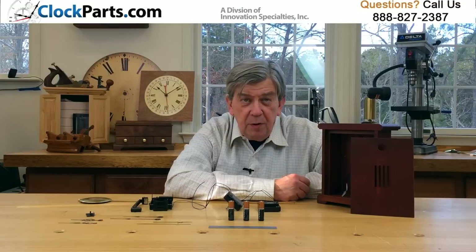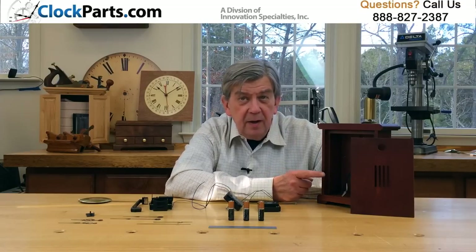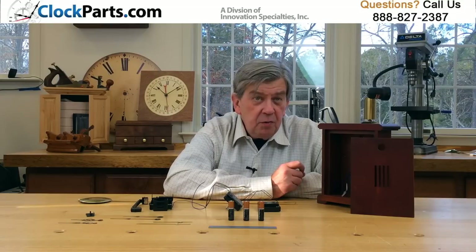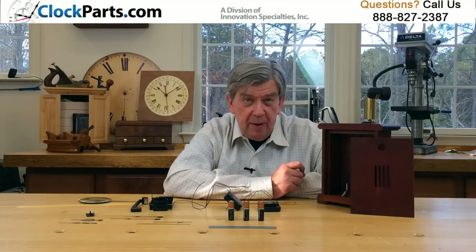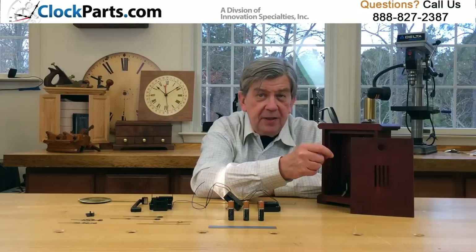Easy setup with flexible speaker module positioning. Install the I-shaft movement with the hex nut, and then either use a screw or double-face tape to mount the speaker box. Just make sure the speaker box is vented so that the sound gets out of the case.